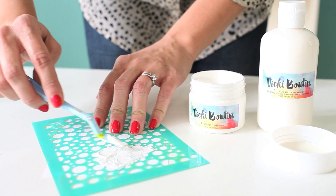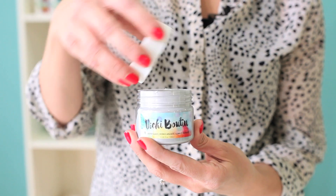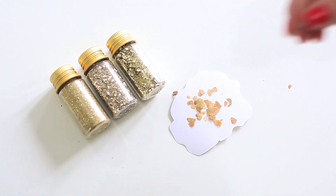Adding texture to a project is easy with the matte acrylic gel medium and gesso. But if you want to add a metallic touch, the silver and gold blazes as well as the glitter pack are perfect.